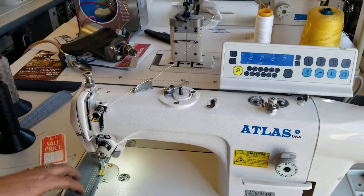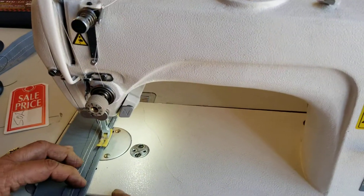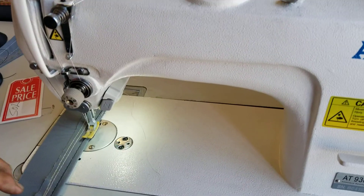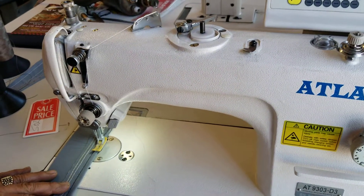It works on plastics, leather, light material, heavy material, and it's big capacity of bobbin. So I'm going to demonstrate the machine right now.